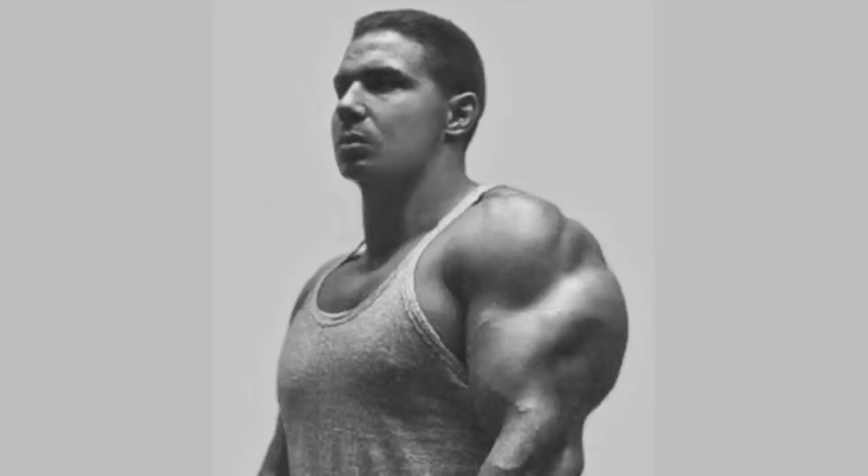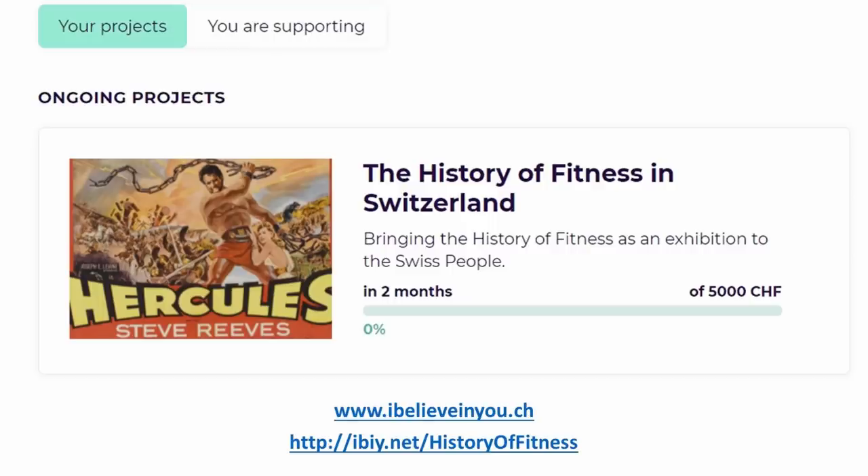If you enjoyed the video, please hit the like button, share, and subscribe to the Golden Era Bookworm channel. Become a patron, visit my website for books and courses on old school bodybuilding, and if you'd like, support my campaign for a museum exhibition on bodybuilding — details are given below. For monetary donations use PayPal. That's it from me — the Golden Era Bookworm saying bye for now.